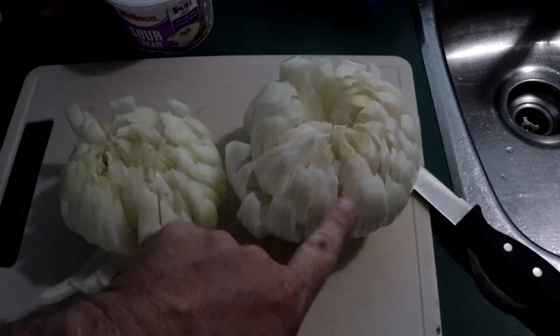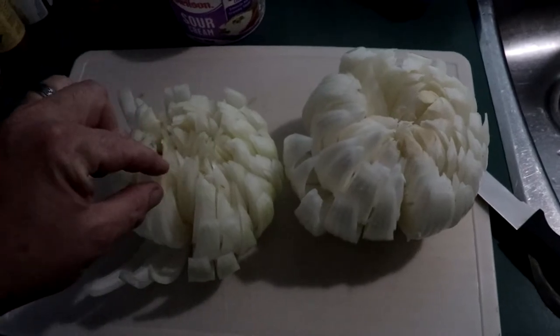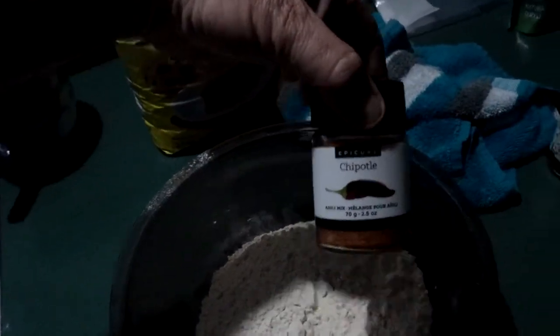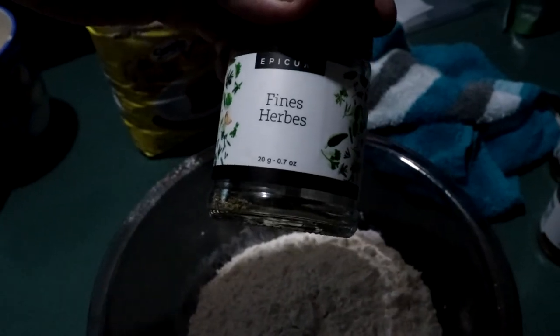Once you cut from top to bottom without going all the way through, you spread it all apart — got to be careful because the pieces will break off. Then we start mixing in the flour and the wash. Start with two and a half cups of flour, some cajun seasoning, some chipotle, and you've got to have paprika — maybe some fine herbs.